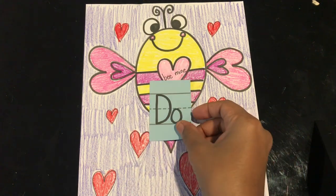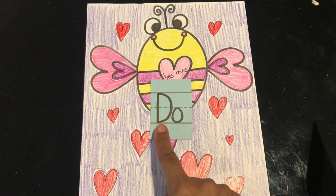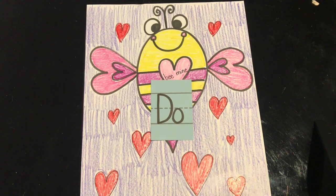Our next word is 'do.' Read it with me: do. Let's spell it: D-O. And the word is do.